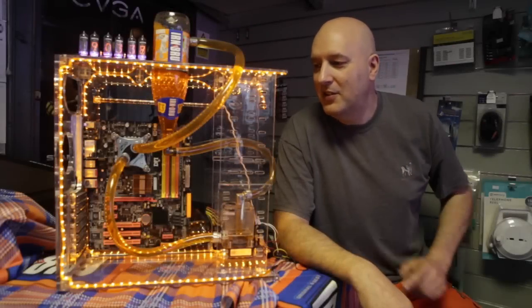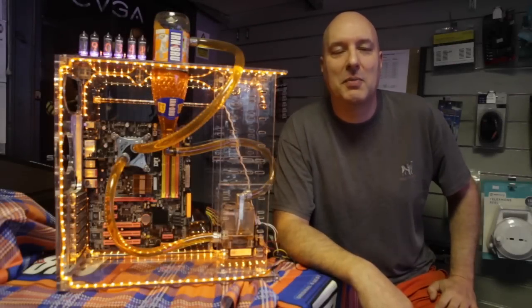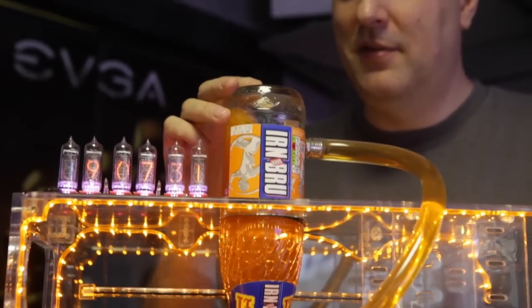Hi, my name is John. This is the iron brew cooled computer which we built. It's a custom build system and it's to show people what we can do with a normal computer to make it look better.